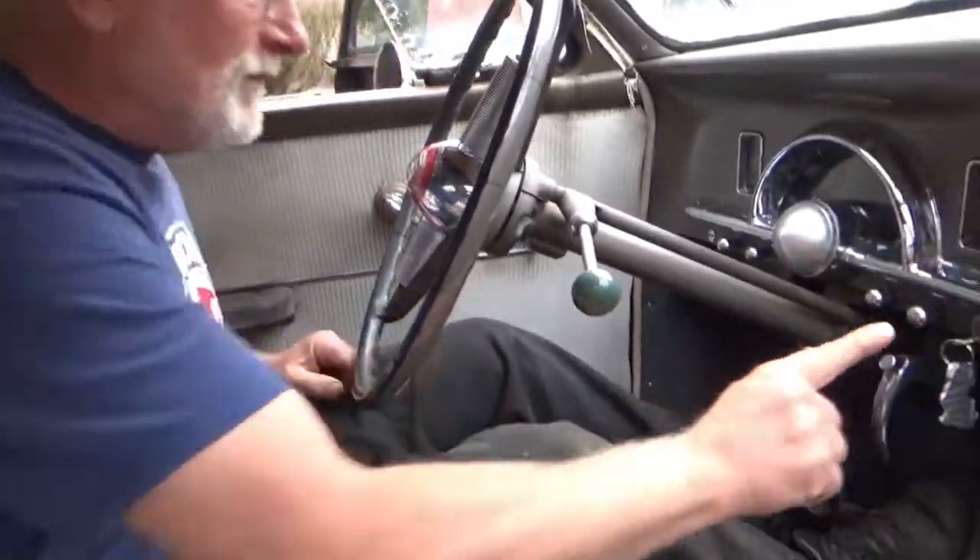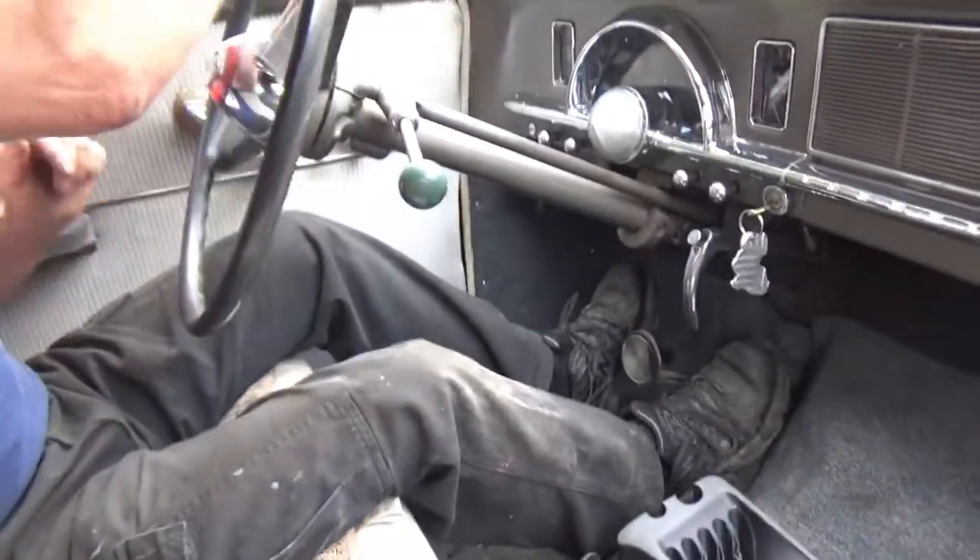A gentle touch is all that's necessary. Bring the gear shift to you and down and that's first gear. That was the emergency brake — people always had emergency brakes.